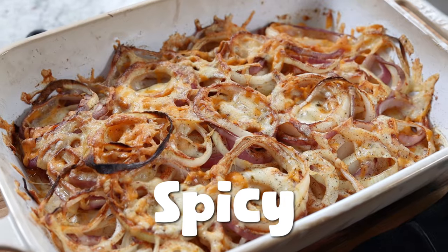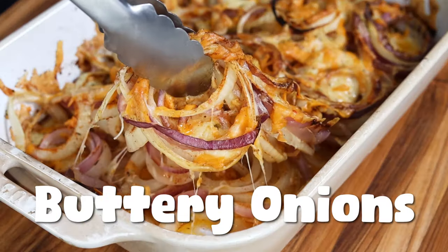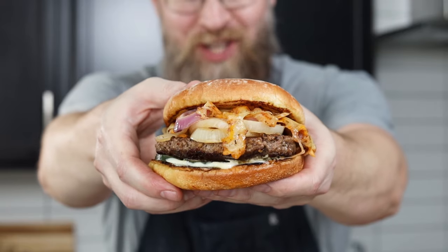Cheesy, smoky, spicy, buttery onions. Tennessee onions, chilies, and smoke style. Of course, I had to kick them up a notch. The best part is putting these on a burger. Look at that — are you kidding me? This is a quick recipe, so go watch. I'm going to eat this.